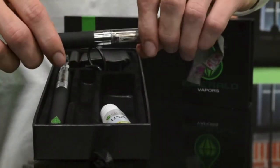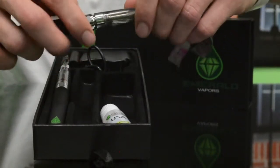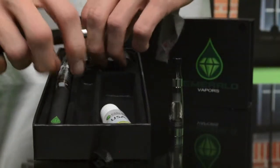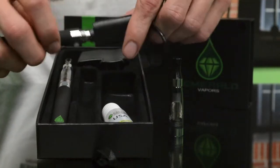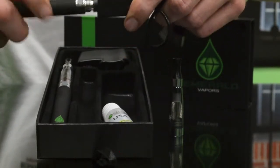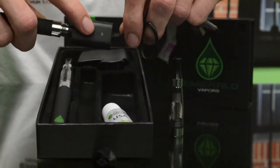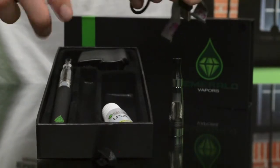They come initially charged with about 40% of the battery life. When you're charging it, you just un-thread the tank system. Here's your charger — thread it on there. Once it's fully threaded on and plugged in, it will light up red when it's charging and turn green when it's done. It takes about 6 hours to charge.